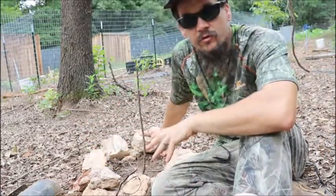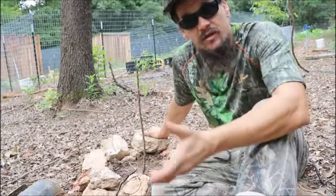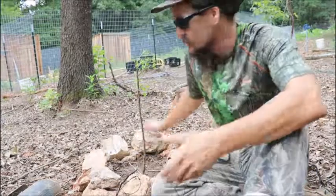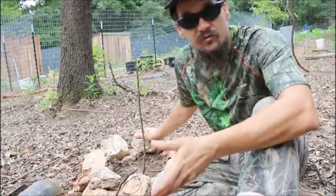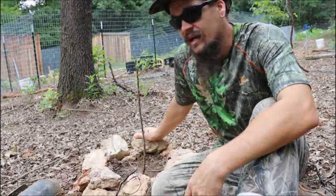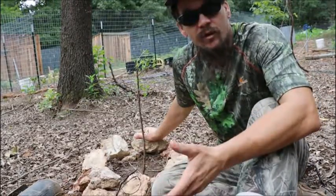Now, one thing about fruit trees is that they're going to need a good amount of nitrogen in the soil. If you have too much nitrogen, you're going to get a lot of growth and not as much fruit. If you've got the right amount, you're going to get a good healthy amount of fruit. And if you don't have enough, they're not going to do very well at all.